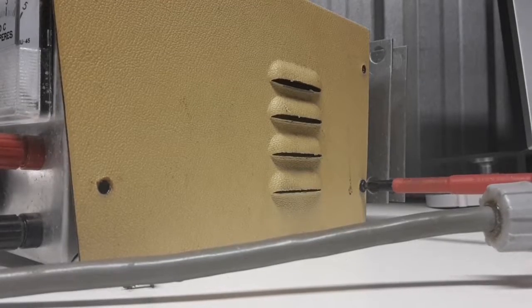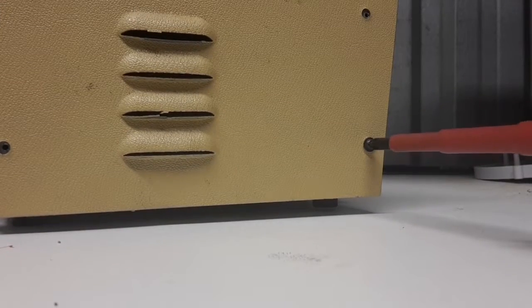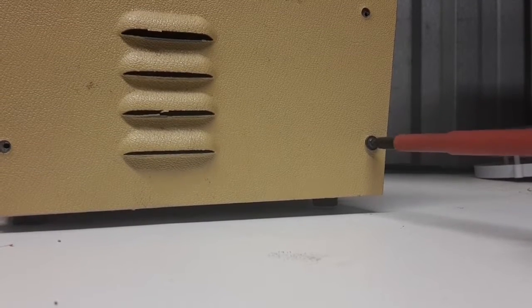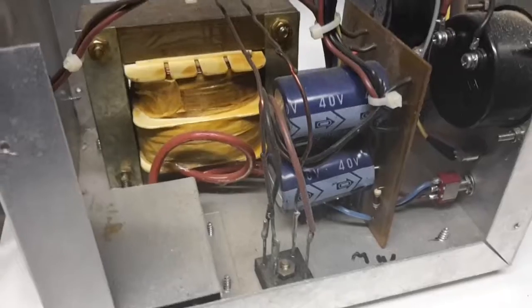The cover is just held on with a couple of screws. It's a laminated piece of tin. The unit was handmade — all the vents were just punched out with a die, and the aluminium was hand cut and folded.